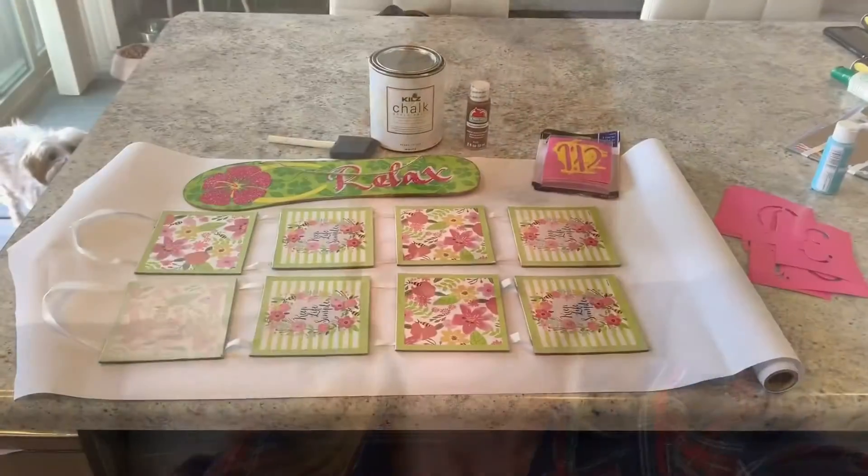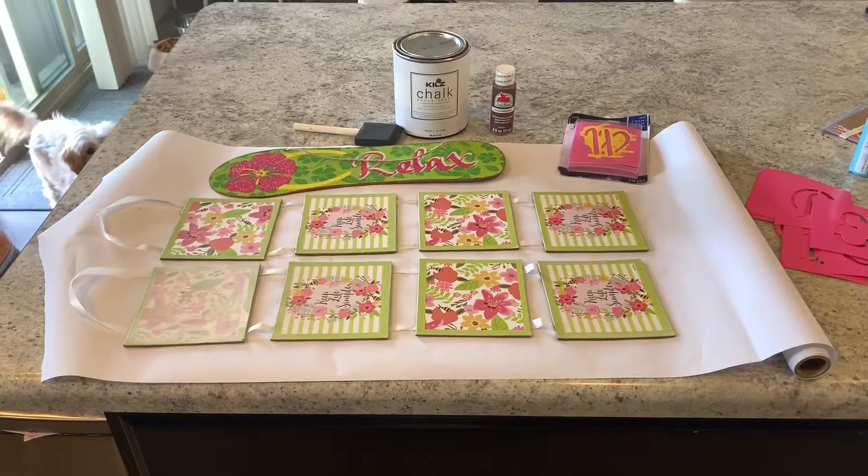Hi y'all, welcome back to my channel! I have two DIYs that I did from the Dollar Tree — super simple — but I just wanted to throw them on here to share with you. I hope you like them. Simple as that, alright, let's get to it!